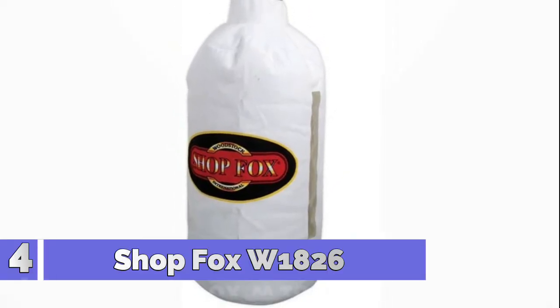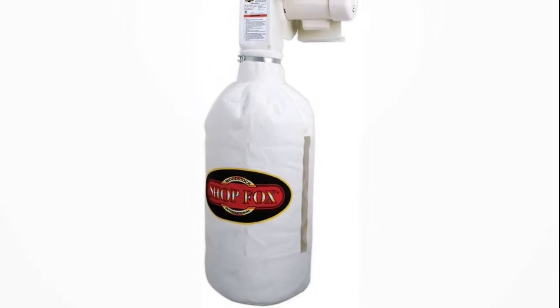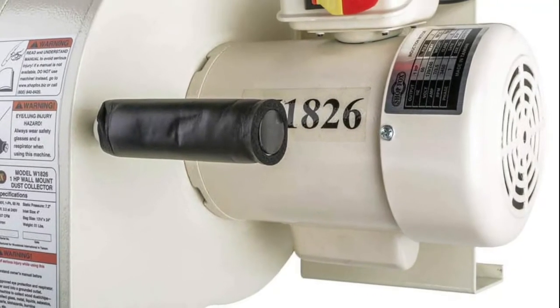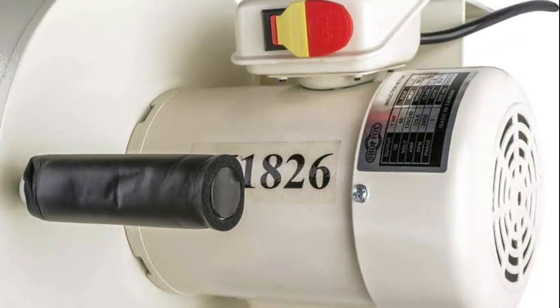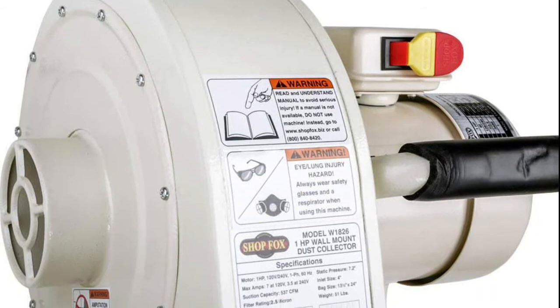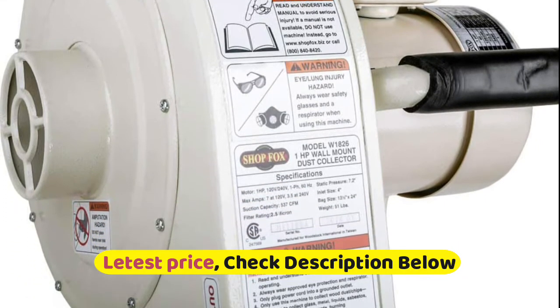Number 4: Shop Fox W1826. 1hp motor, 120 or 240V, pre-wired at 120V — 7A at 110V, 3.5A at 240V. Features a window to gauge how much dust is in the bag and a bottom zipper for easy dust disposal. Single 4-inch intake hole. 2.5 micron bag has 2 cubic feet capacity. 44-inch height with bag inflated.